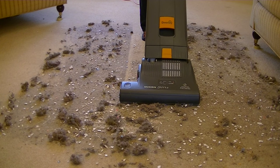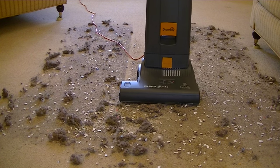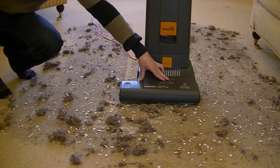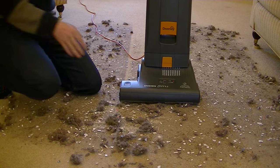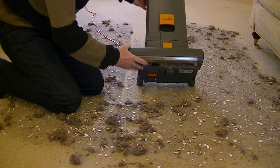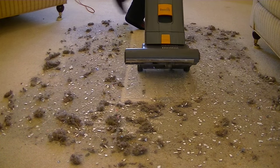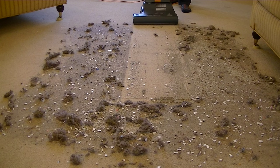I wasn't expecting that — it's telling me to check the brush. I don't know if you can see the little red light flashing. I put it on setting two because I thought it wouldn't cope on setting one, but what's happened is the machine has actually switched off and is telling me to check the brush — either that or I've picked up too much mess and it's clogged the brush roll. Looking underneath, it is a bit clogged — this is rather a lot of dirt. Let's start again; it's on setting one now, so I'll switch the machine off and back on.